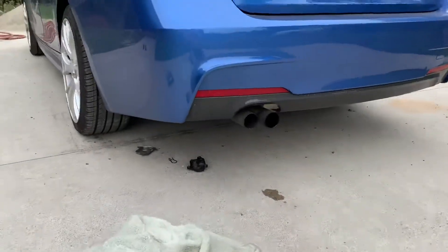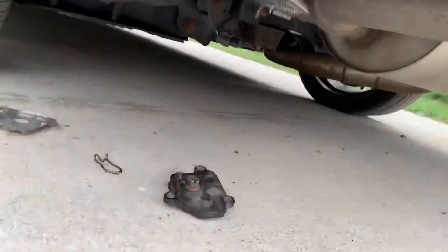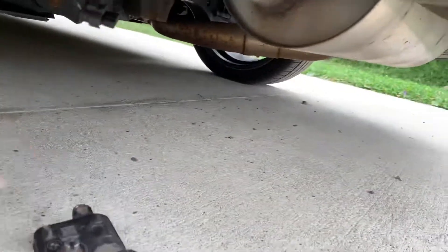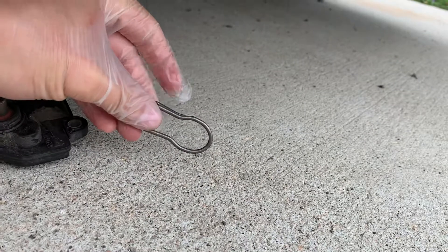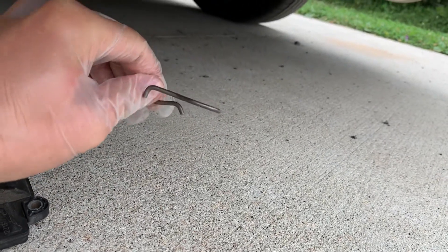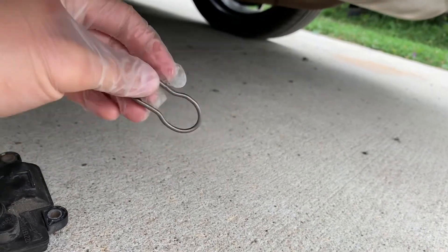First of all, grab some gloves, goggles, or anything like that if you're gonna get under the car — make sure you're taking all the precautions. Here it is. What BMW uses is a clip like this. This one's brand new. I just bought it from FCP Euro Parts — there is a link in the description right below. I think it was about ten dollars, and then I paid about ten dollars for shipping.